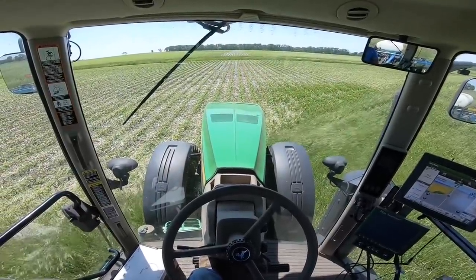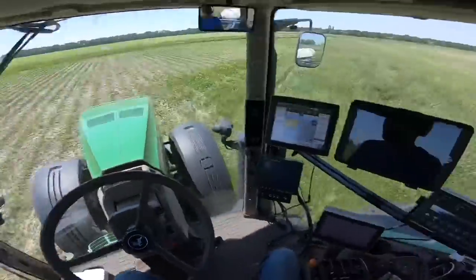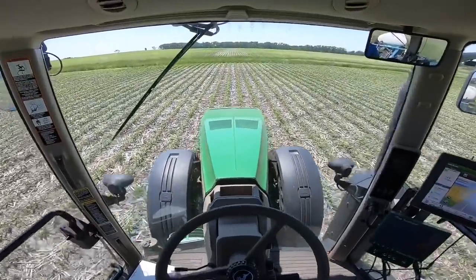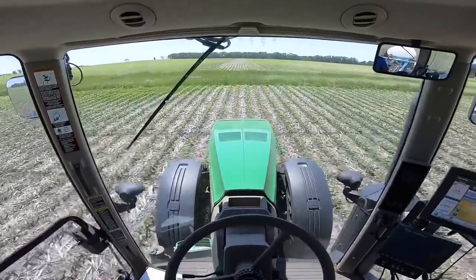Some of you mentioned that you liked the super view mode on the GoPro because you can see a lot wider field of view — some people like it, some people don't. I'll use it occasionally. Getting started here putting on nitrogen, so I want you to be able to see almost as much as I can see.